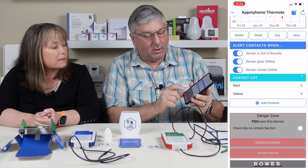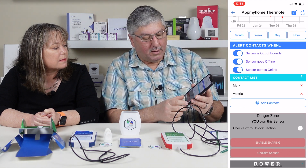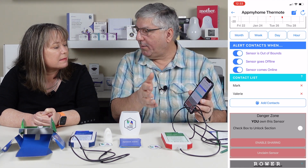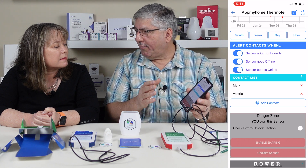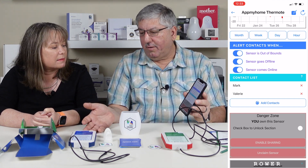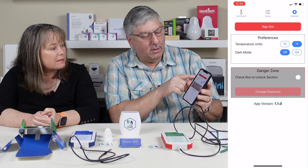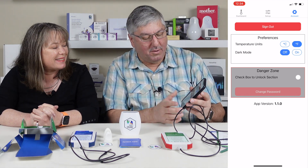You can build a contact list — Mark and Valerie are both set up so both get alerts. There's also a "Danger Zone" section. You have to check a box to enable it and it has two options: enable sharing, which lets someone else access this Thermote's data, and unclaim the sensor, which removes it from your account so someone else can claim it. Once unclaimed, they have access to all the data and you don't — that's why it's called the Danger Zone. In the account settings you can set Celsius or Fahrenheit and enable dark mode.